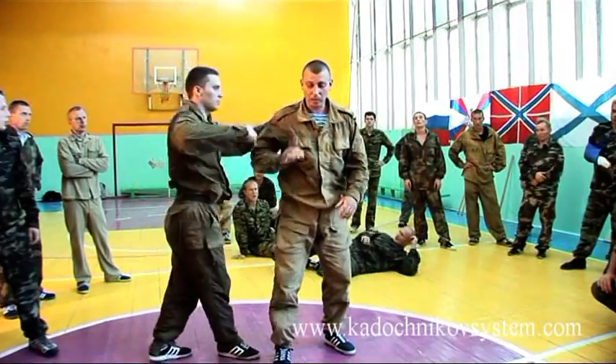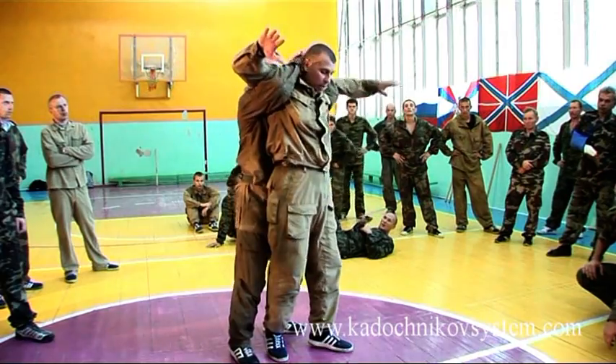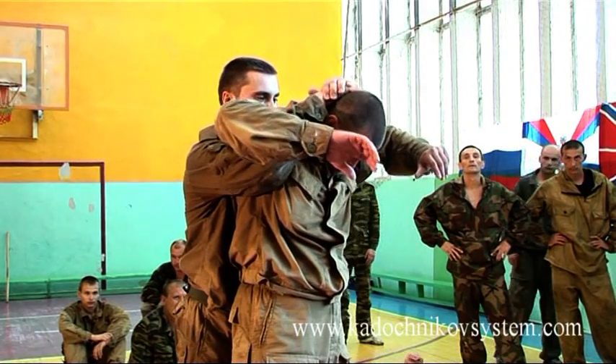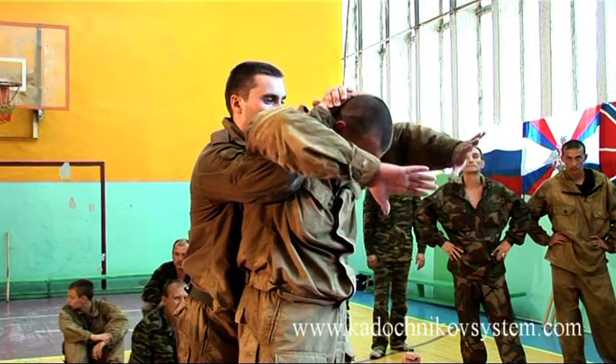Now we're going to do the full Nelson. What happens here? You can hurt a person by pressing on his spine. It's a very dangerous hold.